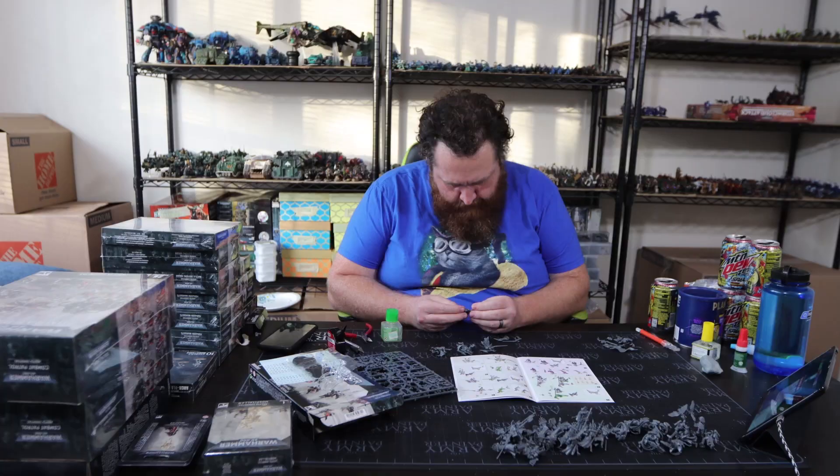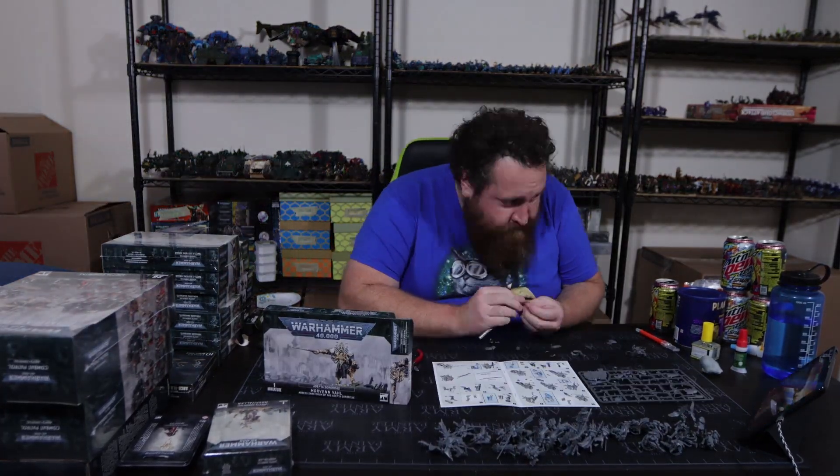Here we have a fully built Sisters of Battle army. I've got everything together and the bases are on the way — they're going to be something special. We're getting closer to the deadline and I need this ready for LVO, but everything should be good to go. Now we need to figure out the most important step in doing an entire army project: coming up with a color scheme.